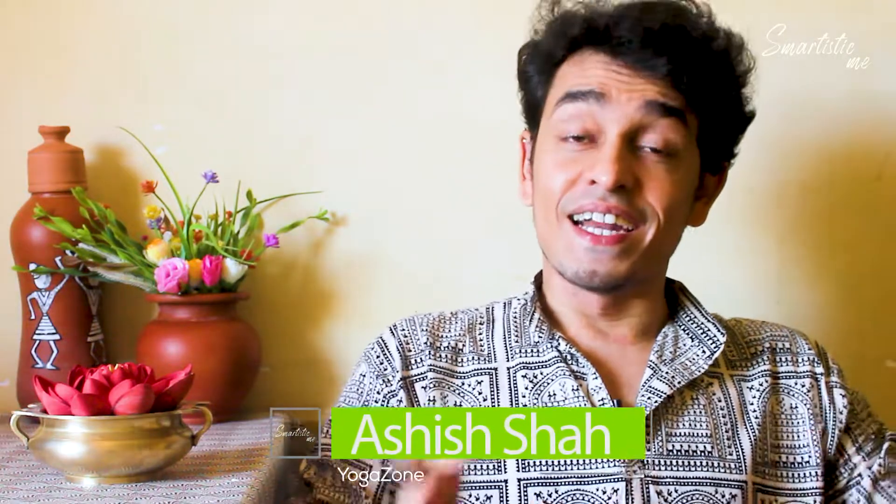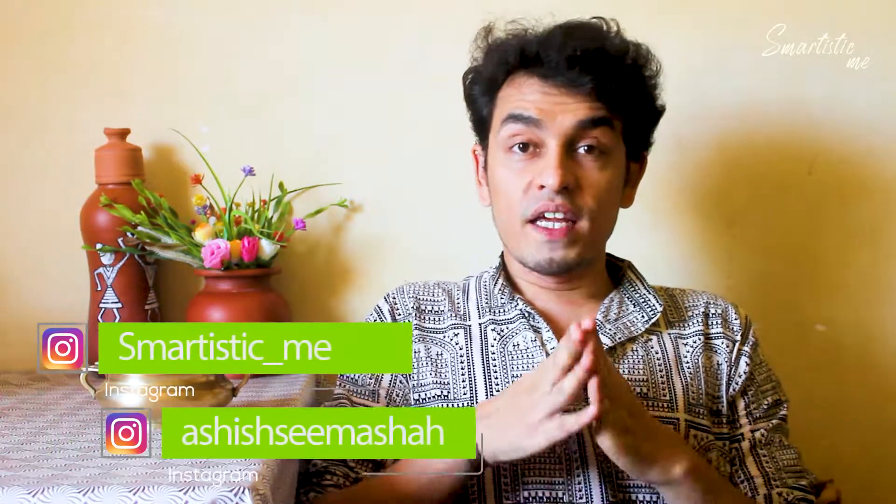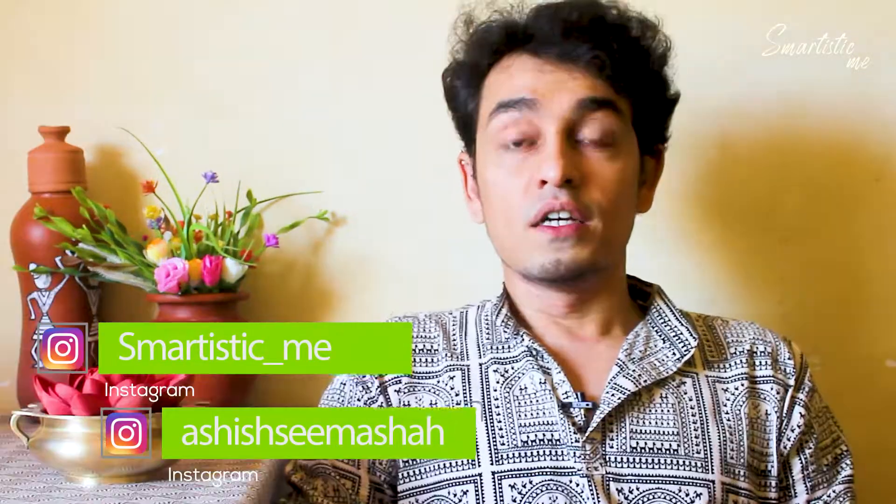Hello friends, this is Ashish and I welcome you to Smartest at Me. Today I am talking about yoga. Yoga is a very vast field. Yoga is the discipline of life. Because of the lockdown phase of the coronavirus, why not utilize this phase for our immunity level?